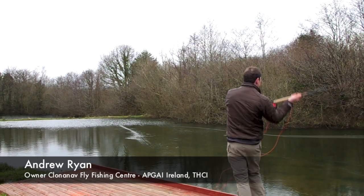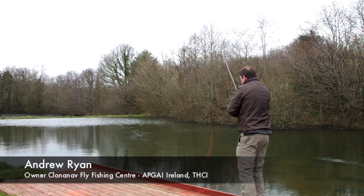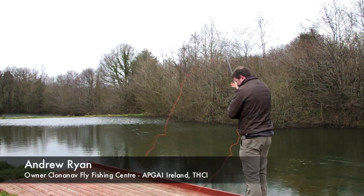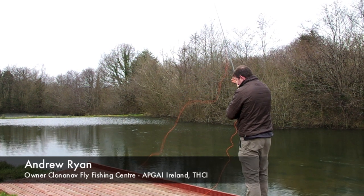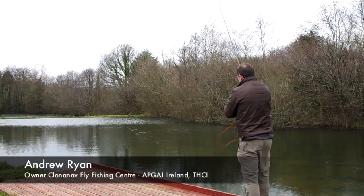Here I'm casting it with the triple density head 910 and it's well able to shoot pretty much all the running line. This is 100 feet of running line, so combined with the head it's almost 150 feet of a cast on a 13 foot 9 rod, which is very very impressive.